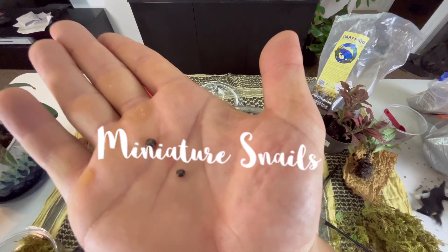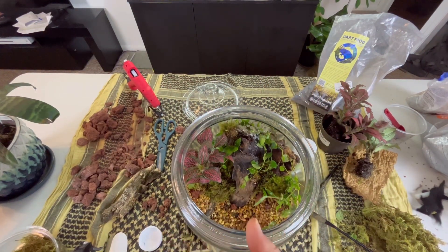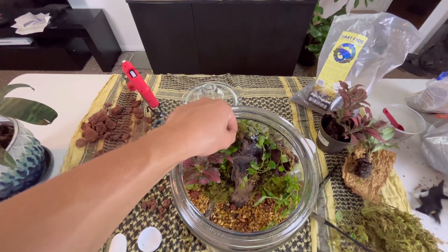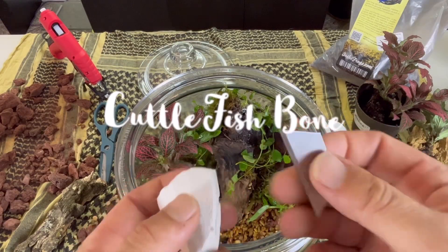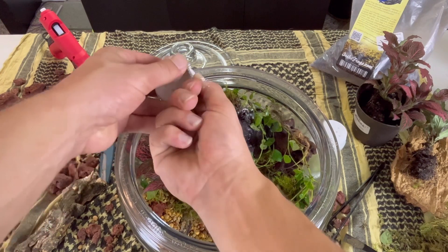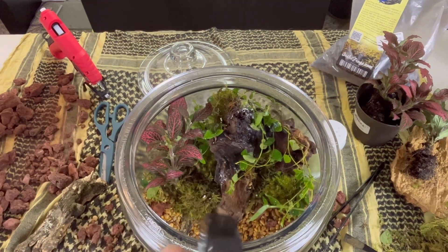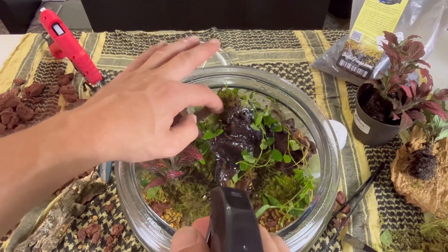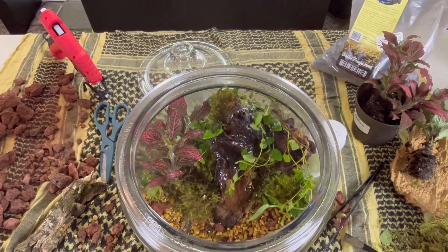I also added some miniature snails. I also went ahead and sliced in a little bit of cuttlefish bone. This will add extra calcium and help the isopods grow — it'll be a slow release type of thing for them. Go ahead and give her a little misting down, those plants are looking a little thirsty.